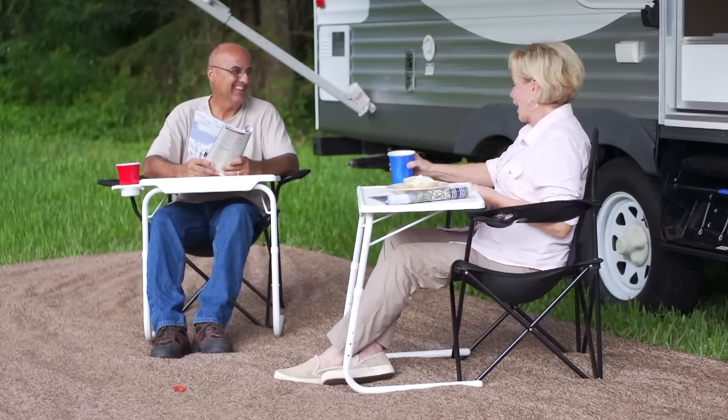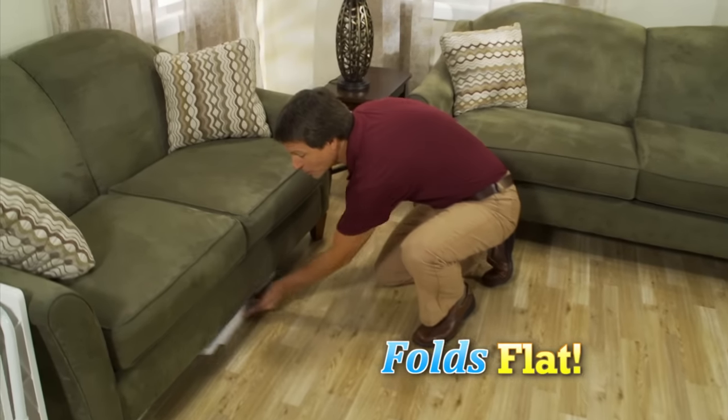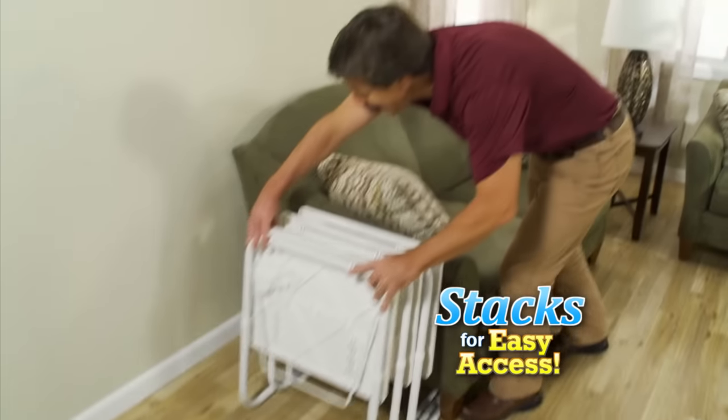And when it comes to game day or family movie night, a TableMate is just right. And when you're done, it folds flat for storage and stacks for easy access.